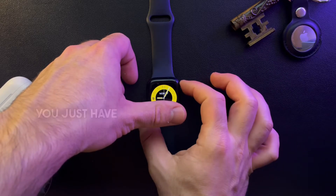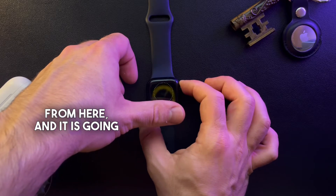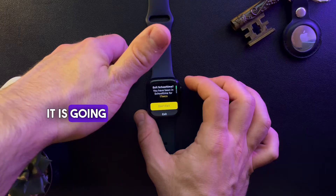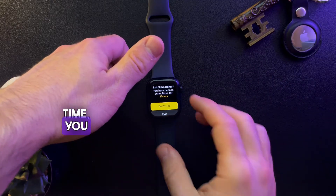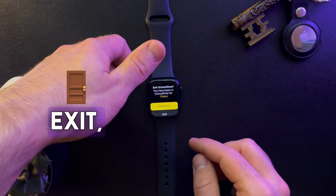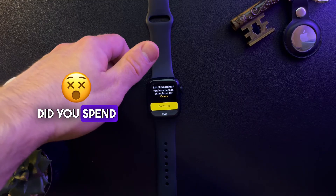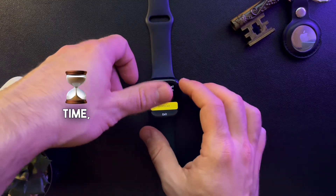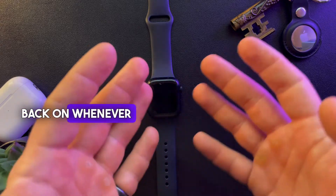To unlock it from this mode, you just have to hold the crown and it's going to open up. It will ask you if you want to exit the school mode — you can tap 'Don't Exit' or 'Exit'. It shows how many minutes or seconds you spent in school time, and that's pretty much it. You can exit it and turn it back on whenever you want.